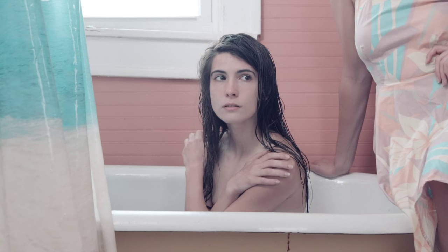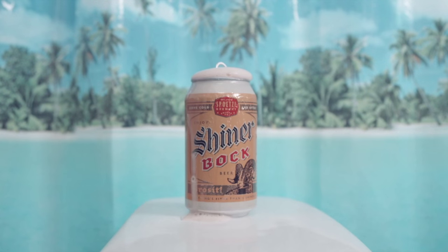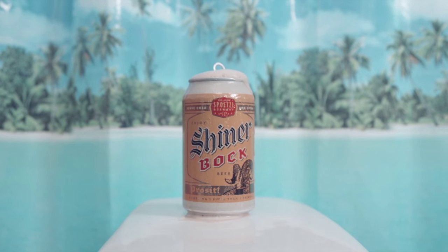Jane's hair is dull and boring, but Jane wants the shiny mane of a wild western mustang. Lucky for us, she has a flat Shiner Bock on hand.